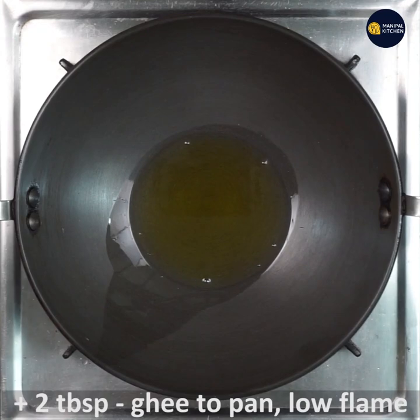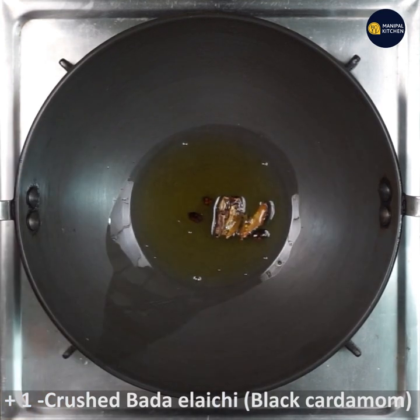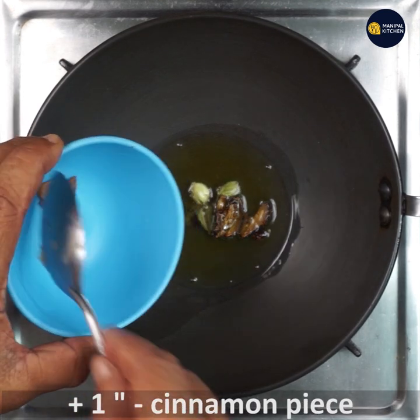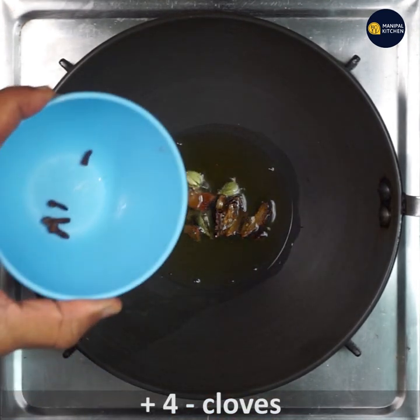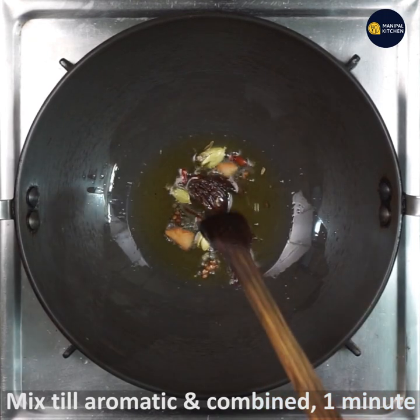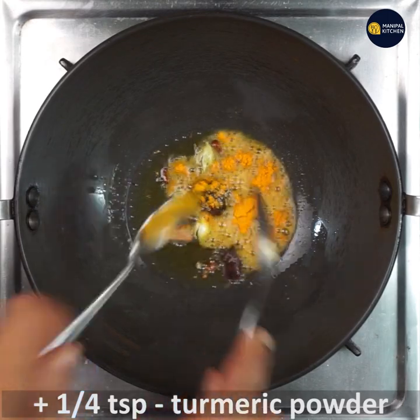To the pan, add two tablespoons ghee and keep it on low flame. Add one crushed black elaichi, then two green elaichi cardamom, one inch cinnamon, and four cloves. Mix all the whole masala ingredients till aromatic for one minute on low flame.